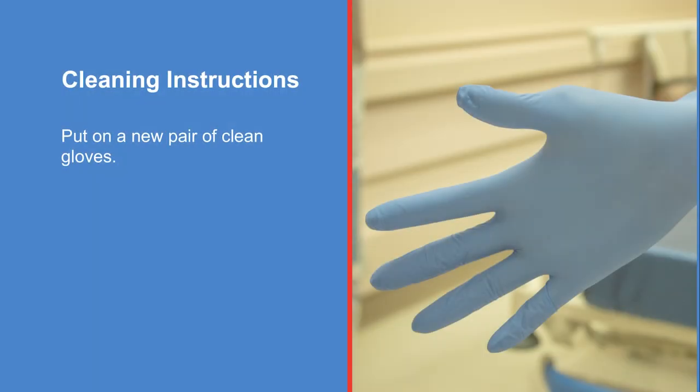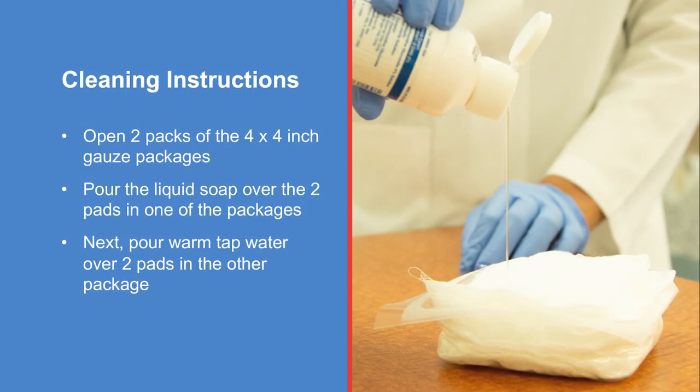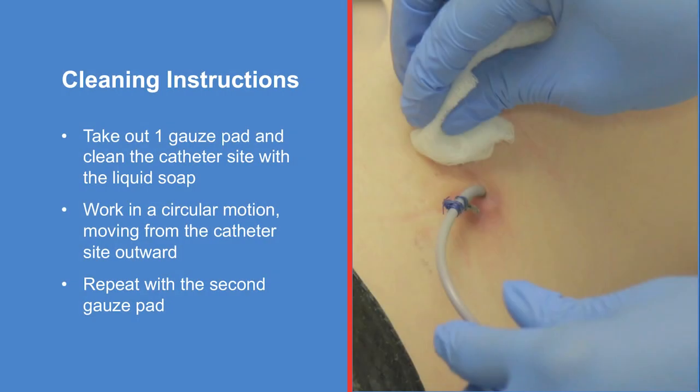Put on a new pair of clean gloves. Open two packs of the four inch by four inch gauze packages. Pour the liquid soap over the two pads in one of the packages. Next, pour warm tap water over two pads in the other package. Take out one gauze pad and clean the catheter site with the liquid soap, working in a circular motion moving from the catheter site outward. Repeat with the second gauze pad.